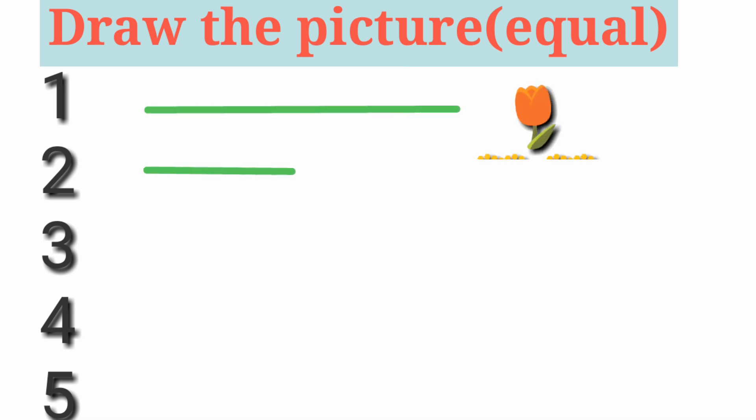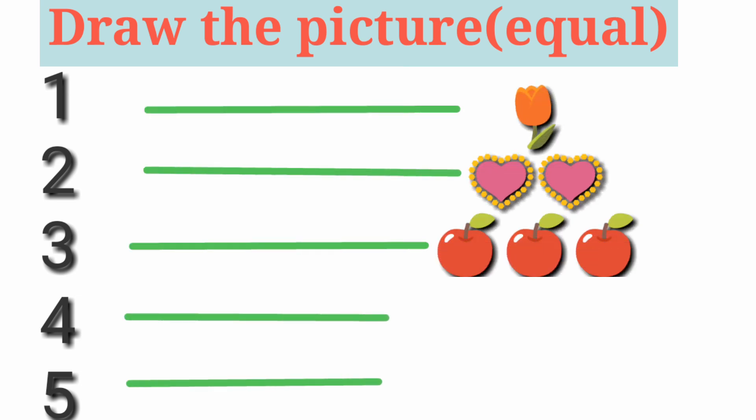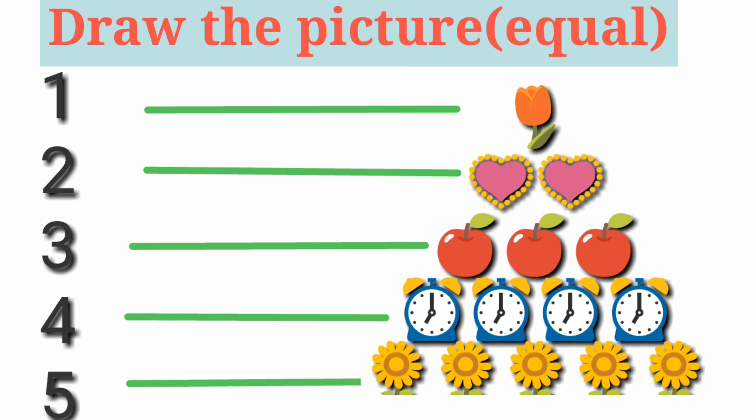Next, draw the pictures. Draw the pictures to equal the number — equal to the number. 1, 2, 3, 4, 5. Very good.